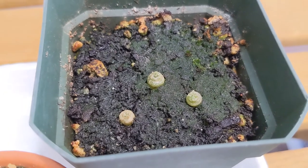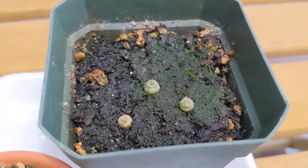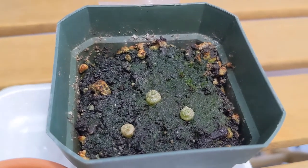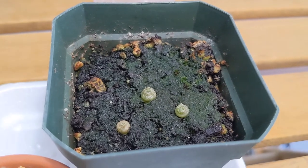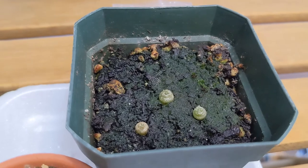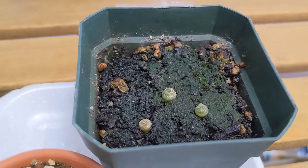This one is Lophophora fricii. You can sort of tell it had a spider mite issue as well because the skin is quite damaged, and this morning I found one thrip so I moved this to the side as well.